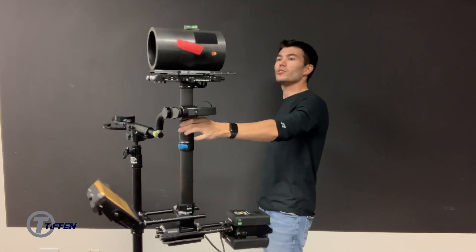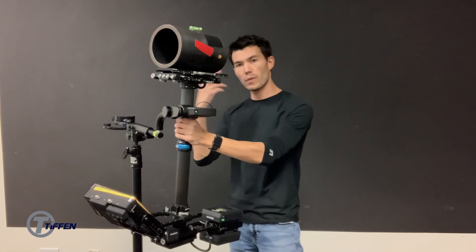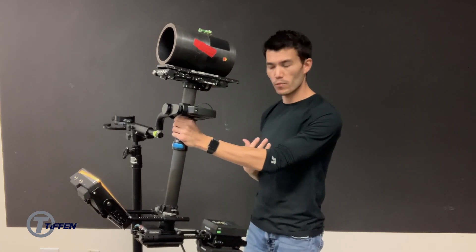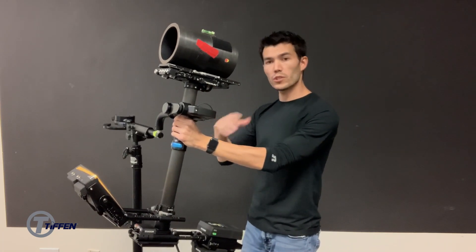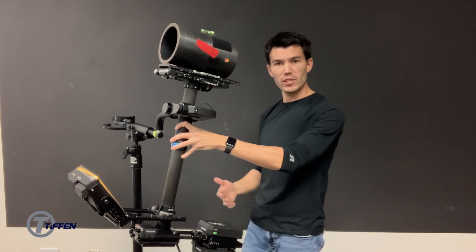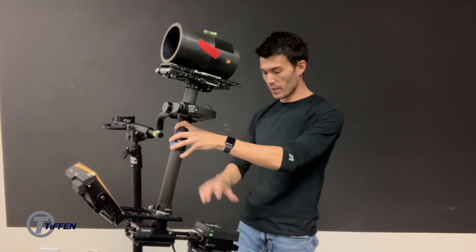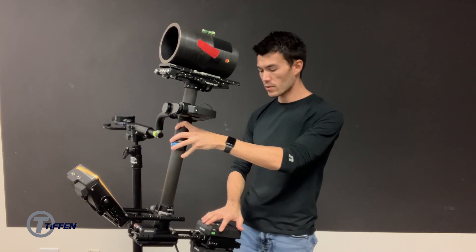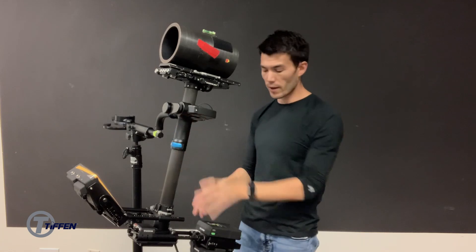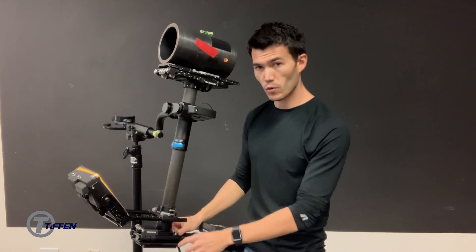The first thing it started to do was nose up — the camera was nosing up. So I'm using that information that the rig is giving me to know what to do next. If I think about that as if the rig were statically balanced, I have these masses that monitor my batteries that I could adjust to make it more static. It was nosing up quite a bit, so I'm going to move the rods in quite a bit.